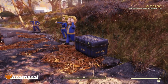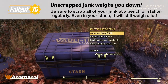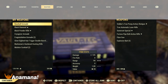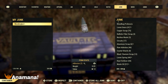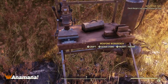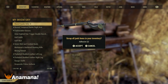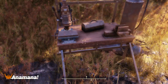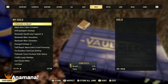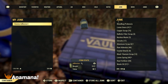Junk items, as well as weapons and armor you are not using, are going to heavily weigh down your inventory. What I recommend is going to a crafting bench or station and scrapping down all your junk items. It's going to reduce the weight down to raw components. These wonder glues, for example — scrapping them down to adhesive reduces the weight to one-fifth of the original. So if you have lots of those items, scrap them down to save yourself some space.